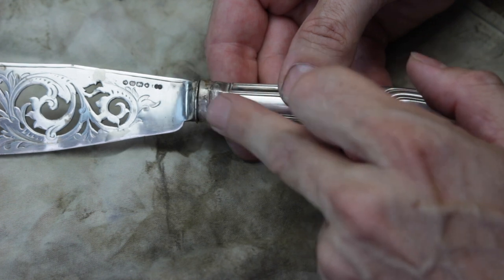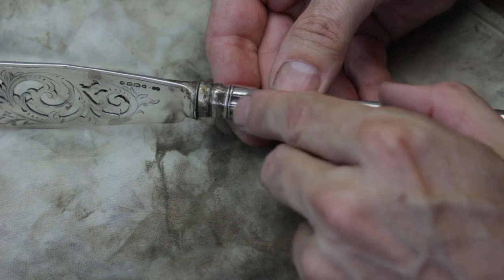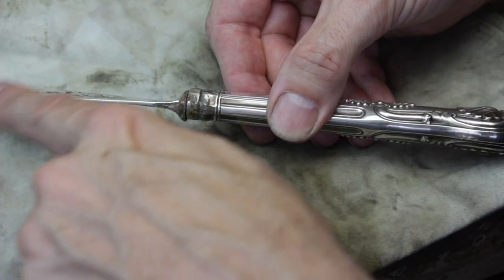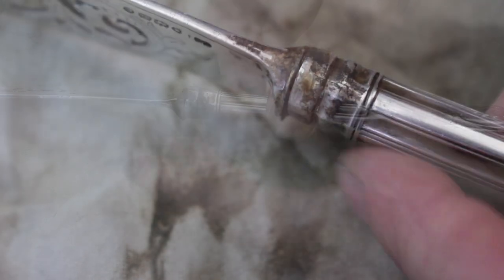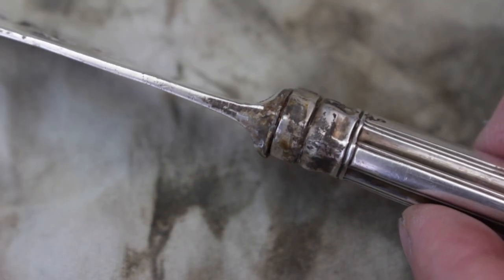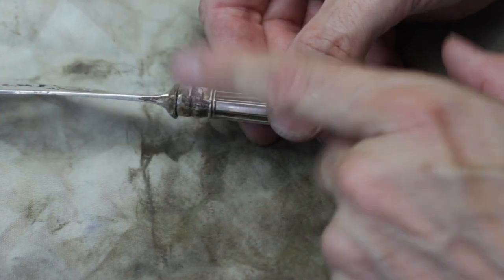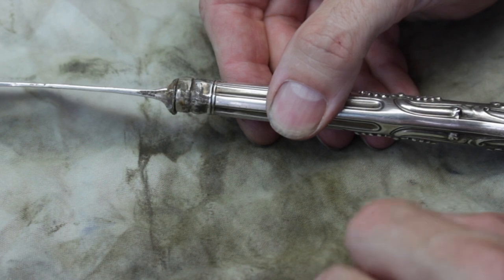If I turn it round and look at this area close up, the blade is actually slightly off-centre — slightly off to one side. Again I can see traces of glue around here, so I think the blade has come out and been glued back in at some point in its life. But there's another issue as well.